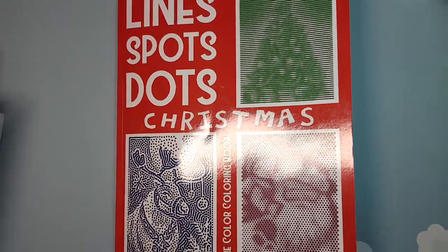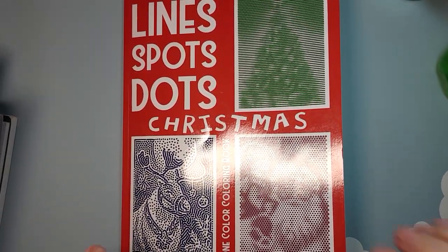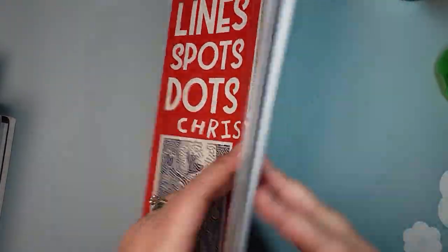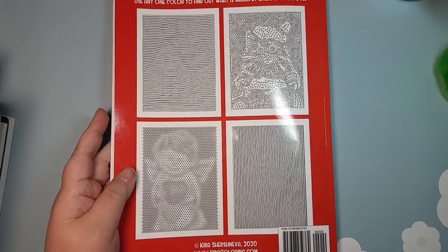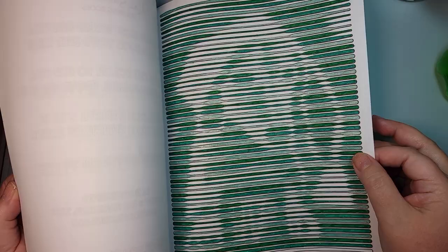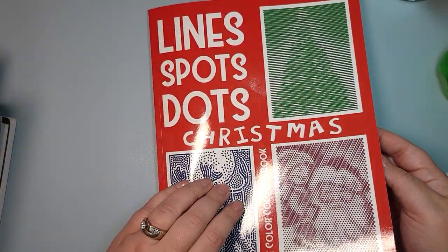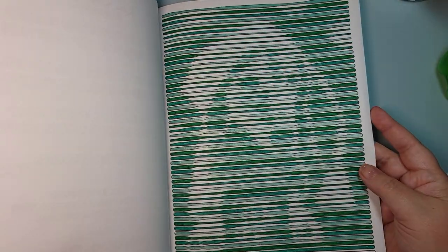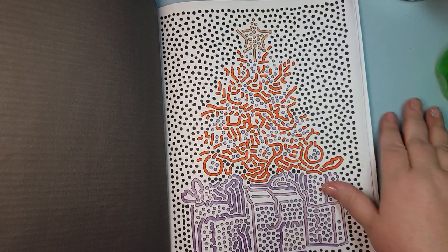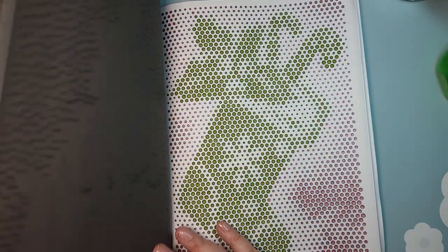This book — okay, maybe I need to go up a little bit further. So, 'A Line Dot Lines, Spots, Dots Christmas.' This is a Kira Shershneva book. I received this as a gift and I have been using it — I actually started it. I'll show you a couple. Here's the lines, or what do we call — line, spots, and dots. So I'm assuming this is lines, maybe this is spots, this style, and then this is dots.